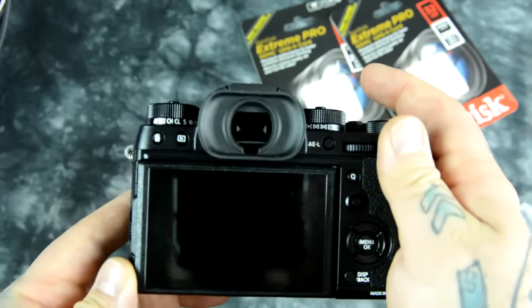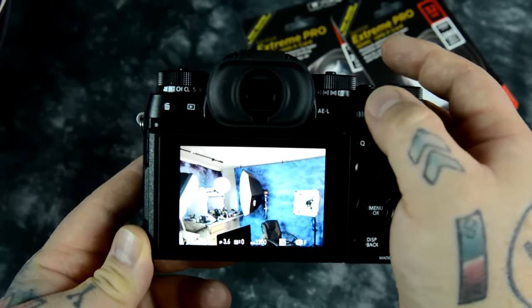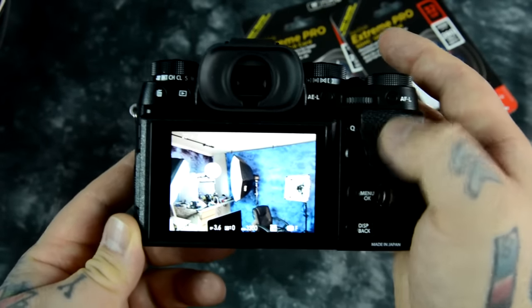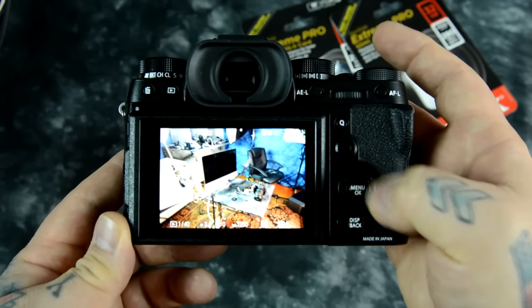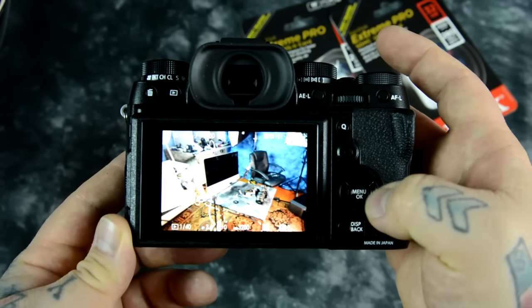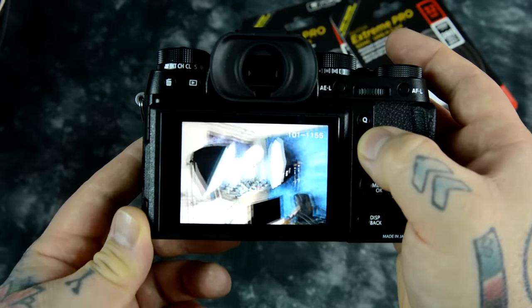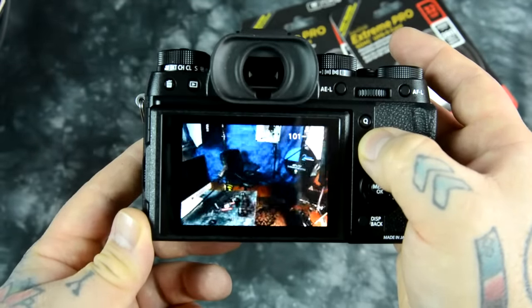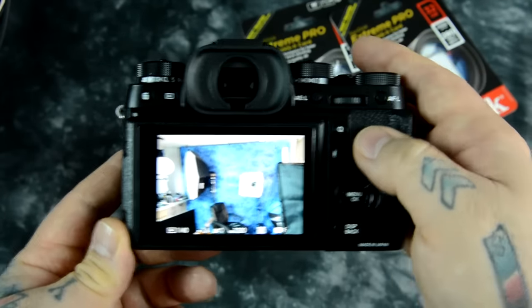So right now I'm going to go into play and I'm going to use my joystick — or I could use my four rocker pads around my menu OK button like on the X-T1, but I'm actually going to use my joystick. And you think, well, that's a movie — no, that's actually how fast a lot of stills are rocking by.